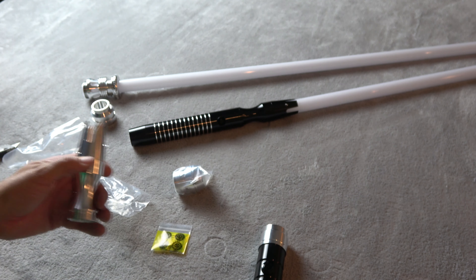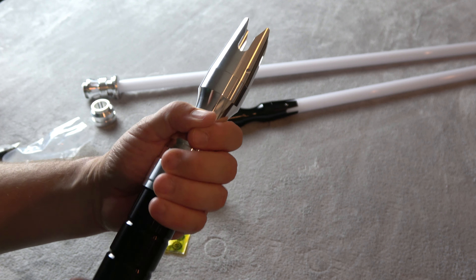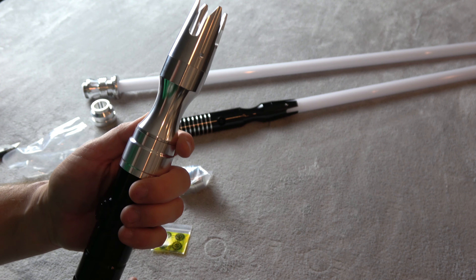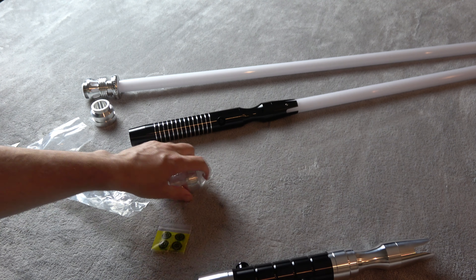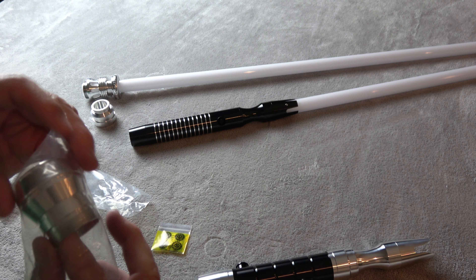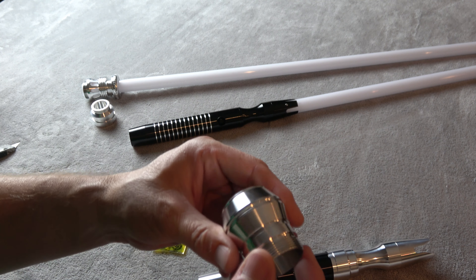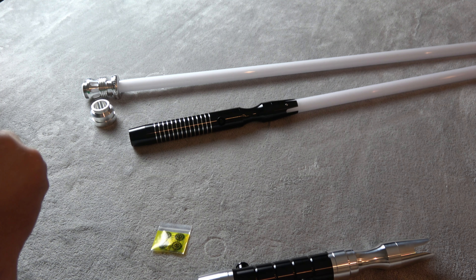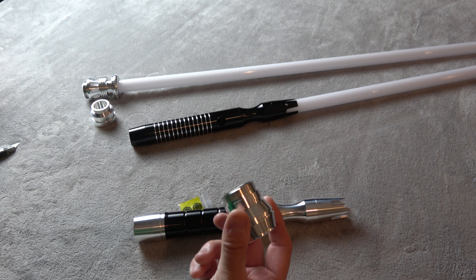Looking good. Let's put that on. Wow, it looks great. Let's finish it out. This is going to be the MHS pommel style 12 — really good looking pommel, simple. So this choke was $19 and this pommel was $16.50.